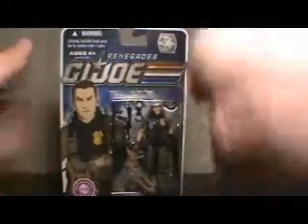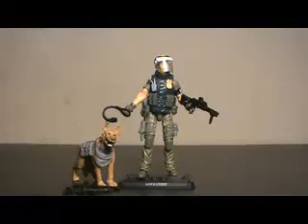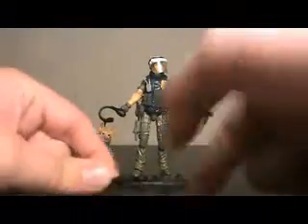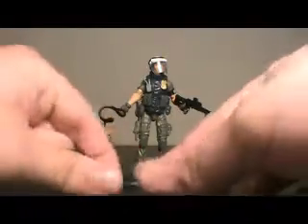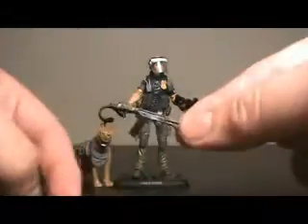Awesome looking figure — enough said about the box, let's open him up. And here we have Law and Order out of packaging, very nice looking. The accessories he's not holding include his baton, the same little pair of handcuffs that came with the Renegades Cobra Trooper — which you can actually put on another G.I. Joe figure — and his alternate gun.